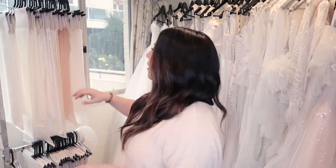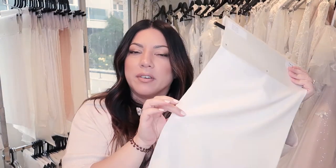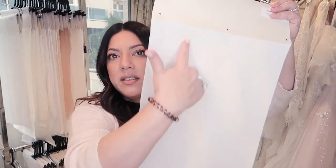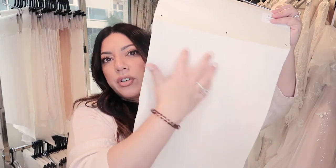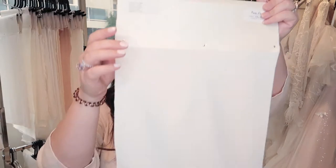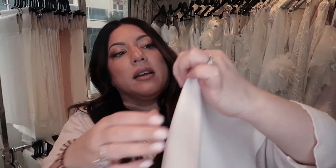The next fabric we have is a four-way stretch — probably one of my favorites. It stretches four ways: this way and this way, and also on the diagonal, so it stretches all the way around. You don't have to worry about cutting it on the bias, because sometimes skirts don't fall the way you want when cut on the bias. Here we've got stretch that way and that way — it's a really tight weave.